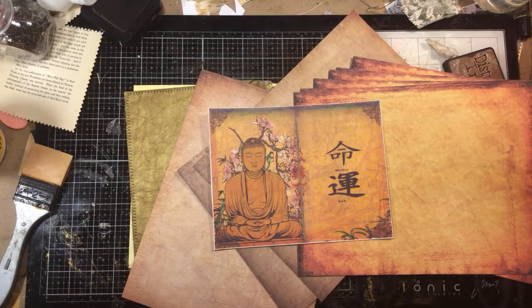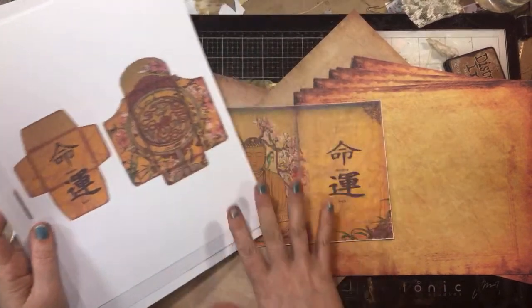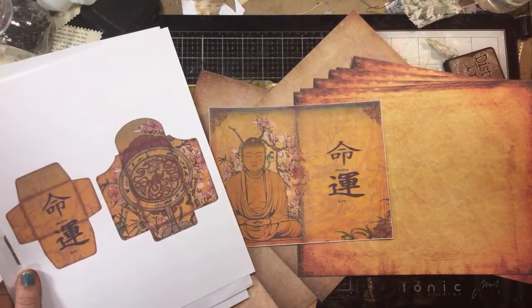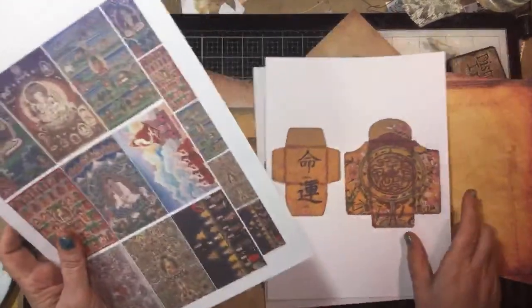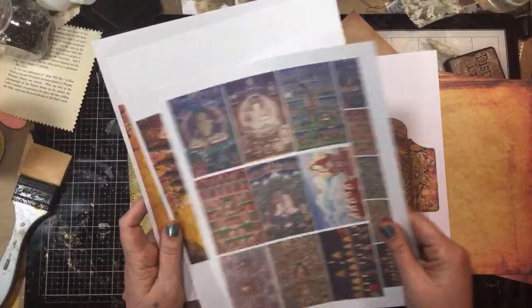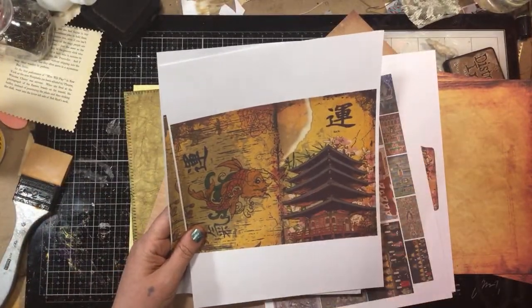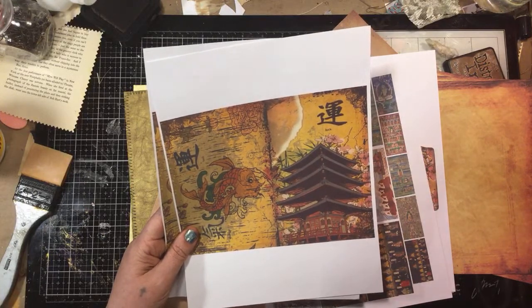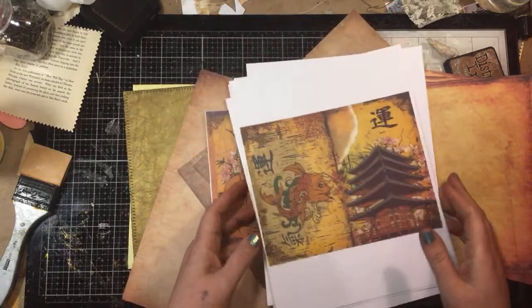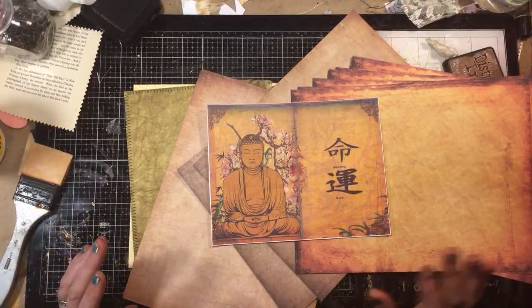Then I got this — it came with a couple cool pockets and stuff, you know, it's all the same color. So it's got a couple cool pockets I can cut out, and then I got this I can cut out for little things. There's some more little pages I can use for the inside covers — I was thinking that.